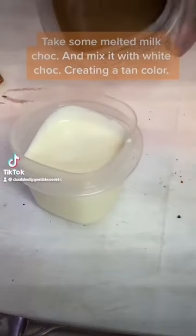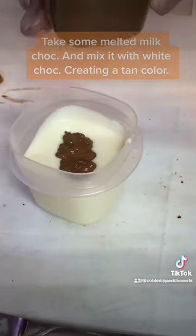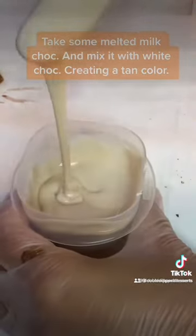This video is how to do the acorn berries. First, I take some melted milk chocolate and mix it in with my white chocolate, and that gives me the nice tan color that I want to have for my acorn.